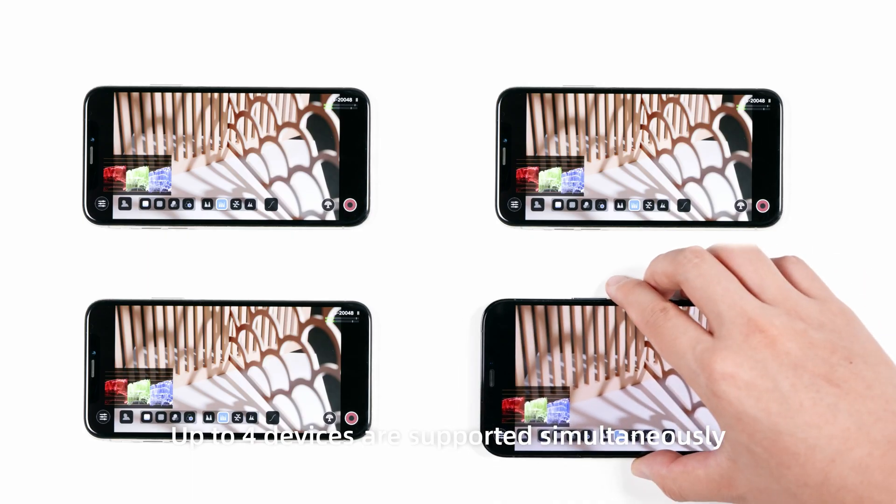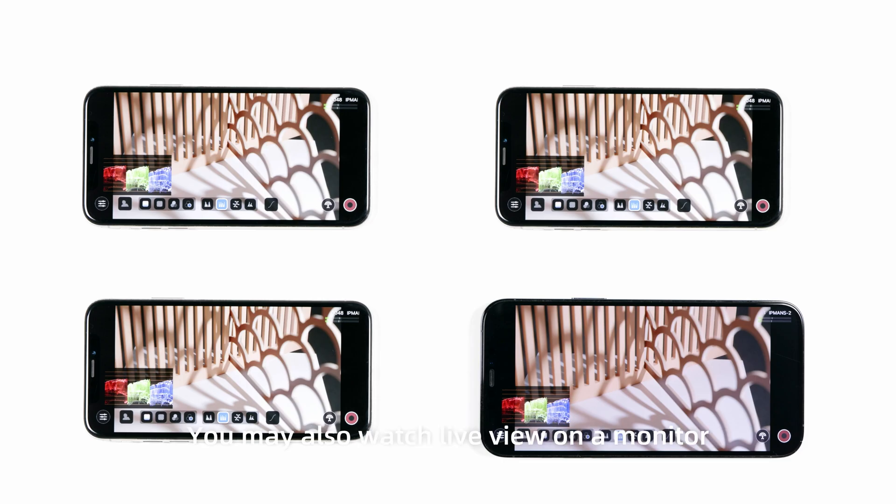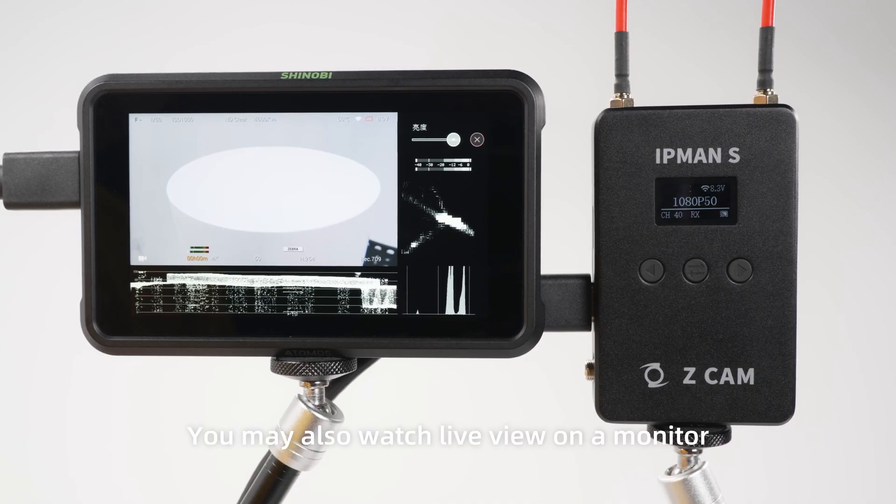Up to four devices are supported simultaneously. You may also watch the live view on a monitor.